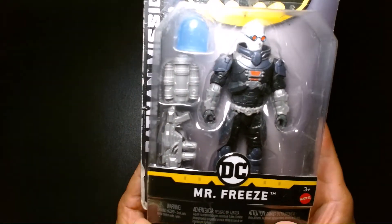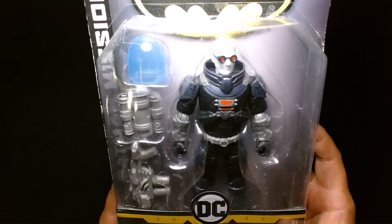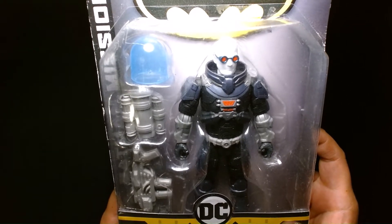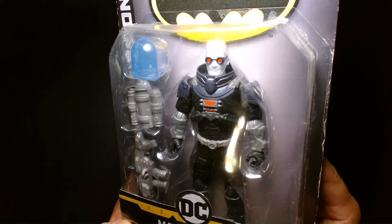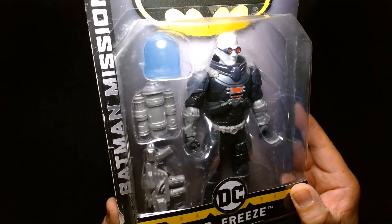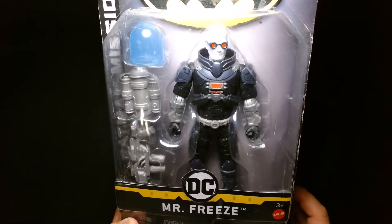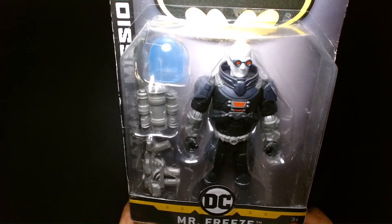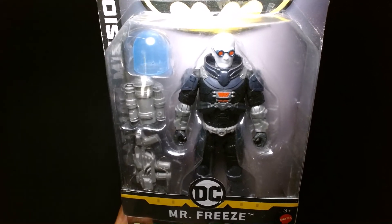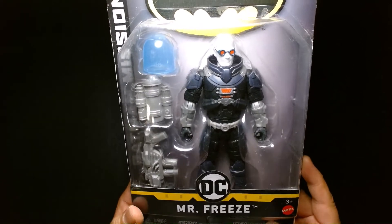We have Mr. Freeze here, and right now I'm kind of on a Mr. Freeze kick. I've just been hunting down different Mr. Freeze action figures. I'm just counting down the days until McFarlane makes an announcement that they're going to give us a Mr. Freeze action figure for their DC Multiverse line — whether it's Multiverse, Page Punchers, or grabbing Mr. Freeze from the Arkham video games. I just really want a Mr. Freeze.